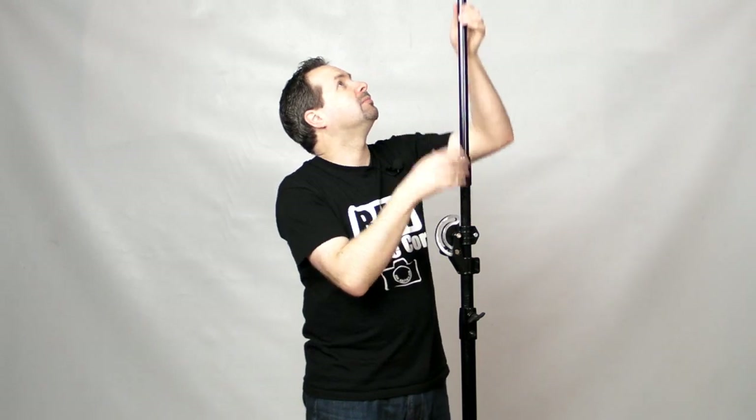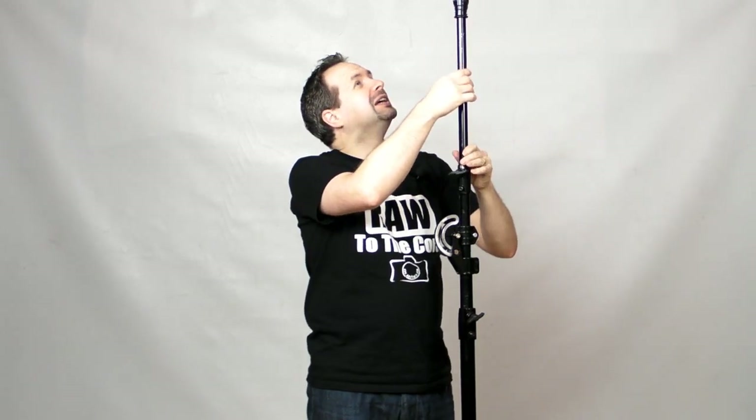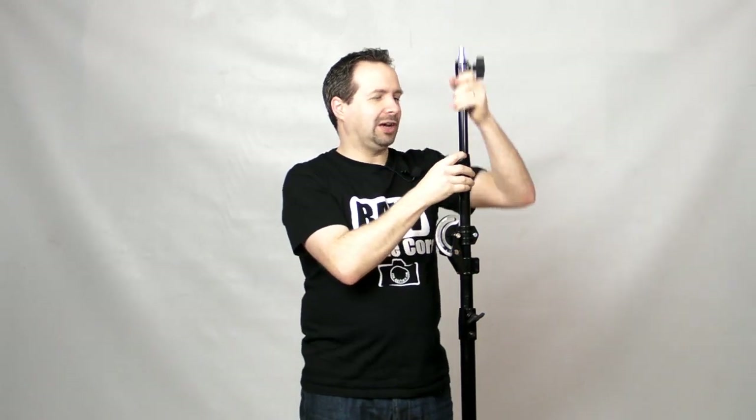Speaking of large, it is pretty big — I mean it keeps going up and up and up. In my little studio here, the ceiling height is a little bit too low really, but it does the job. This thing will go up, well, four meters and more. That's more than enough for my studio. In fact, I'll give you an idea how far it does go up — let me just take this outside and I'll show you just how high this actually goes.